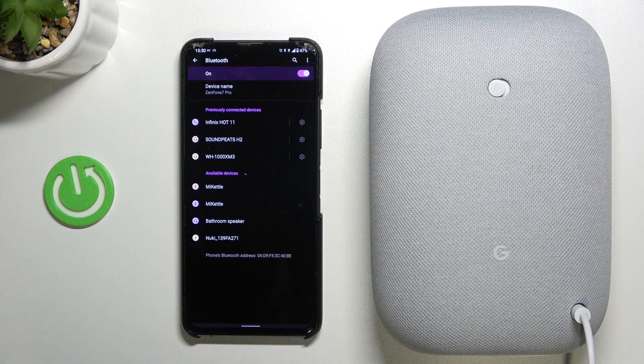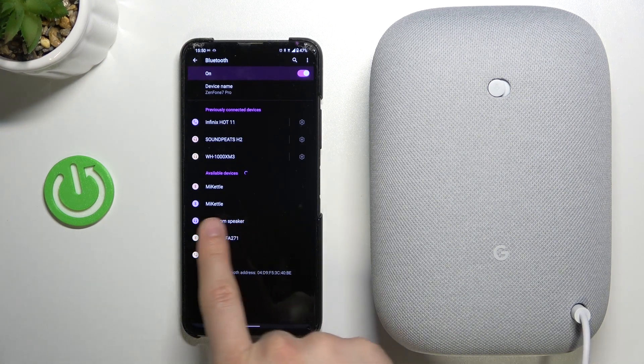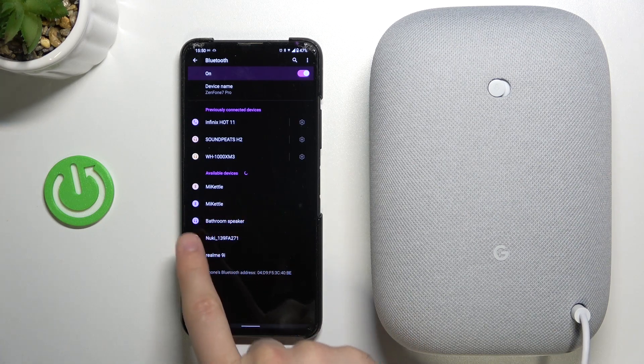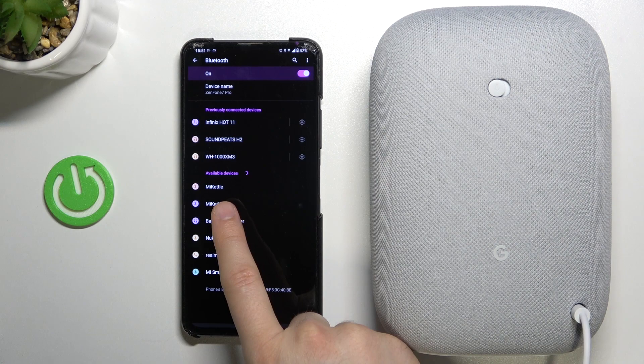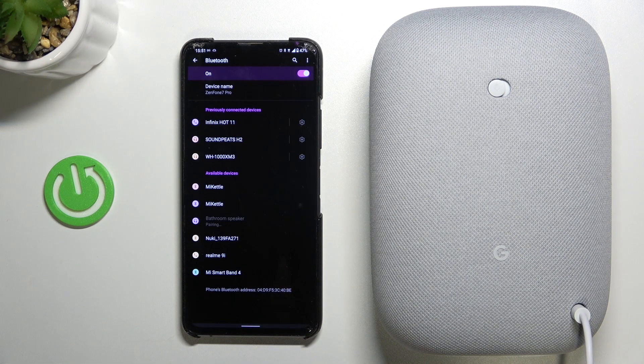I want to connect with my smartphone. You have to select the name of your current speaker — in my case it's called the bathroom speaker.